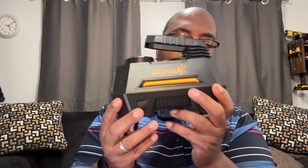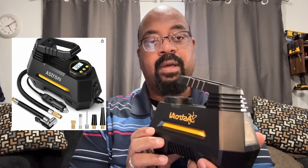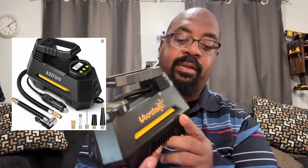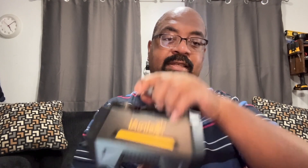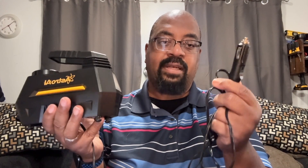All right, so as you can see, this is a pretty portable air compressor. It's from the folks over at Astro AI. I've actually had this for over a year — I purchased it in January of 2023. It has a built-in LED light, a digital display with controls for setting the air pressure that you need. It has a pretty handy handle, an on/off switch in the back, and a power switch for the light here as well. It also has a very long 12-volt adapter cord, so you would plug this into your cigarette lighter or a power port that's in your car.